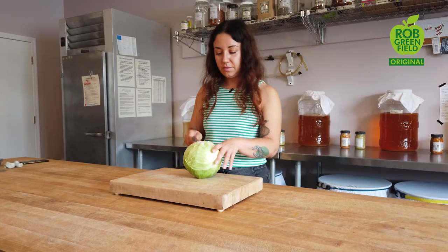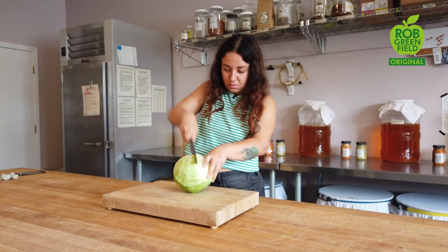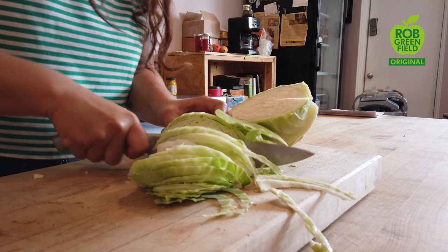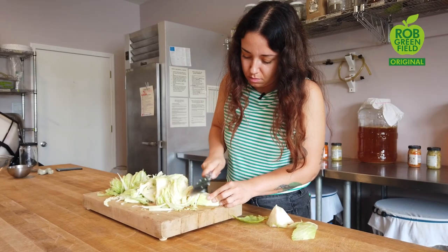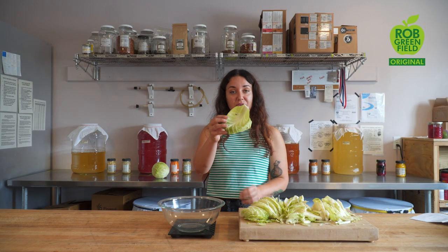Let's begin! I like to chop my sauerkraut somewhat fine. You can make it more coarse or finer depending on how you like it, as long as all the pieces are somewhat uniform. Be sure to save an outer leaf of the cabbage because we're going to use it later.